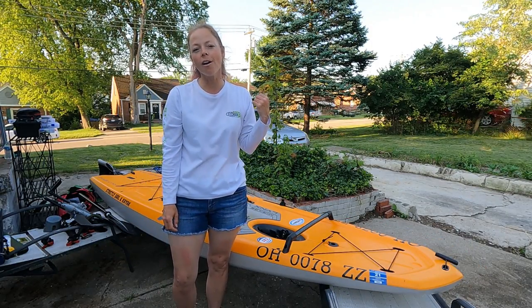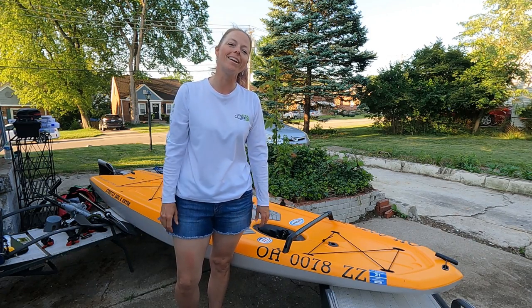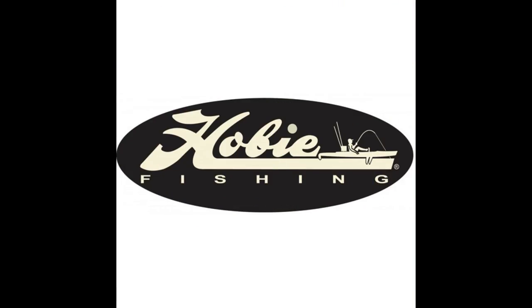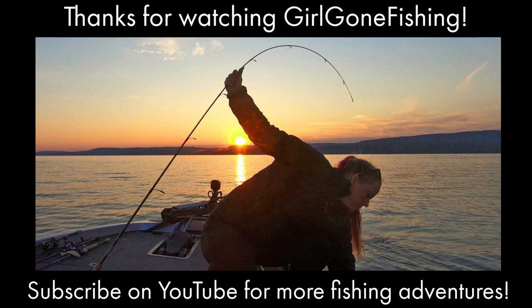Now I'm going to throw it up on my car and get ready to drop it back off at Strictly Sail and Kayak in the morning. We'll see you guys next time!